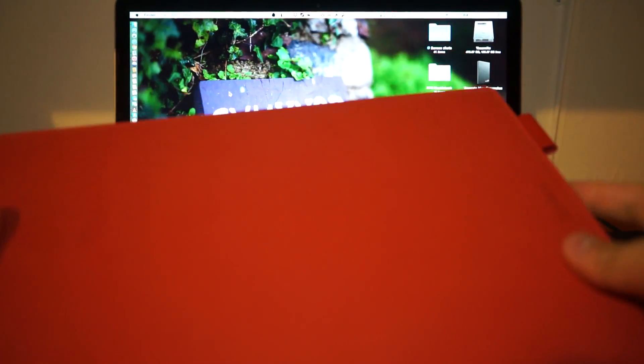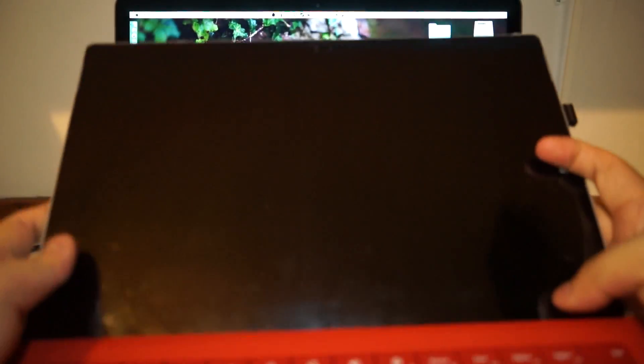Hey everyone, just a quick video update on Hackintosh Mac OS X Yosemite running on a Microsoft Surface Pro 3. I have an Intel Core i5 model with 4GB of RAM. Let's see how it runs.